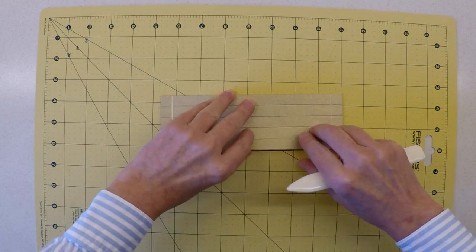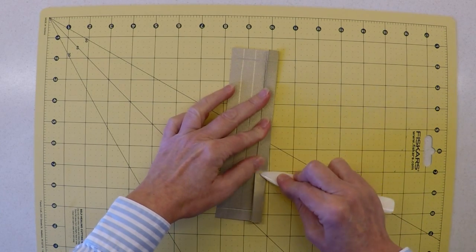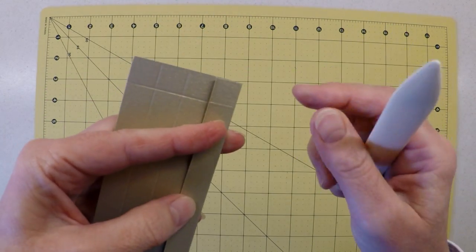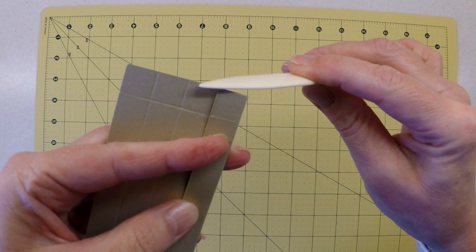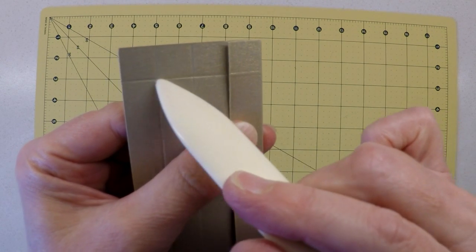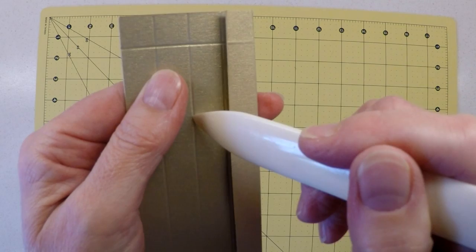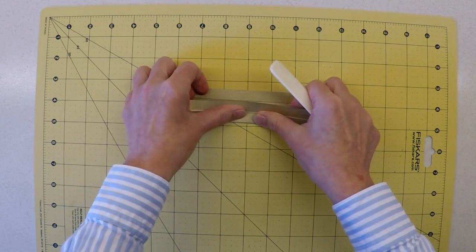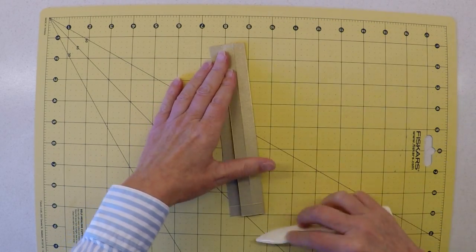Next, fold and crease all of those score lines. When doing this, unless you're absolutely sure your card is square, don't worry too much about whether the edges are lining up. It's more important to ensure that your fold lines on one side of your card are lining up with the score lines on the other side, so that you end up with a nice square project.